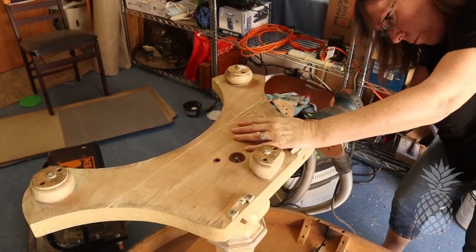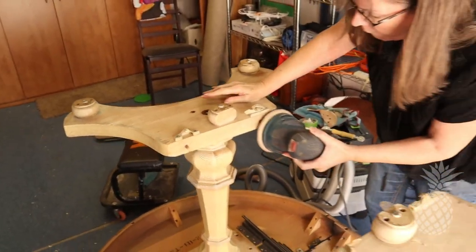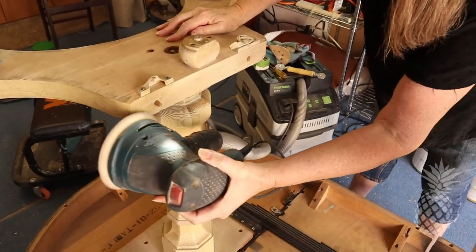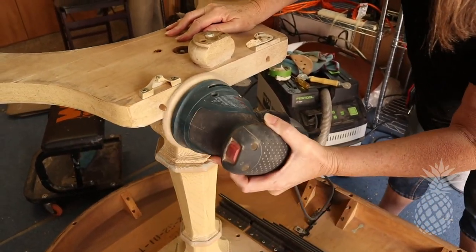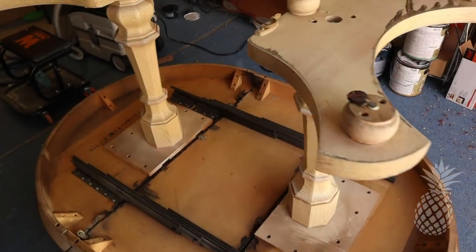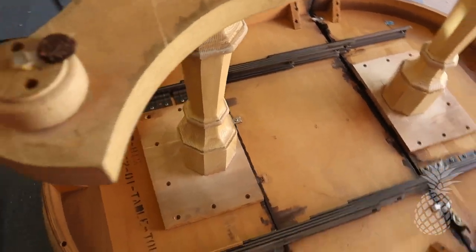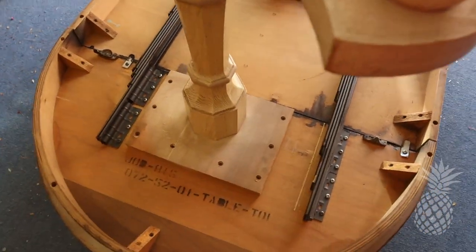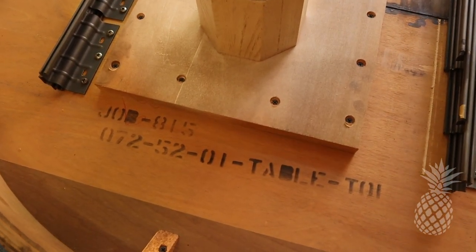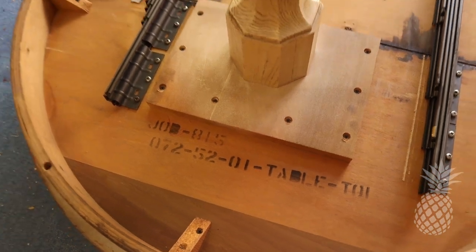Pops and I turned over this table so I could reach the base easily. Here I just scuff sanded with 220 grit sandpaper, getting it ready for the wax. We have no idea who manufactured this table, but we did find this job serial number and we're not sure if it actually is a description of the date it was made. So if you know how to interpret this and it gives an age, let us know — we would love to know how old this table is.